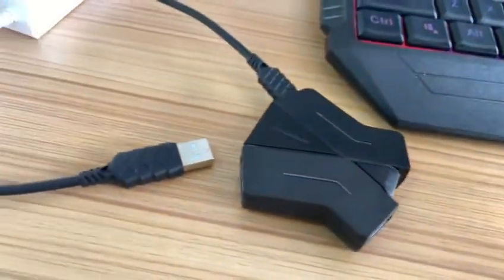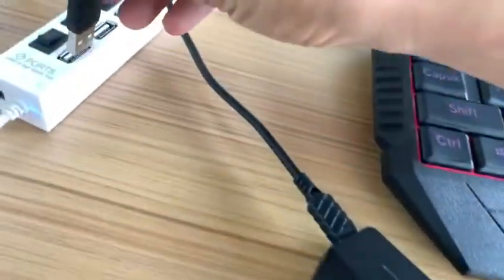The second step is to connect the HiCross adapter to your Windows computer.